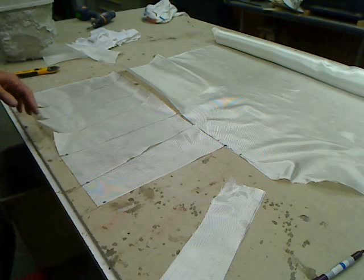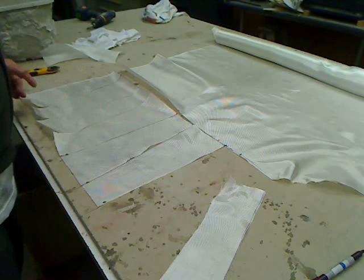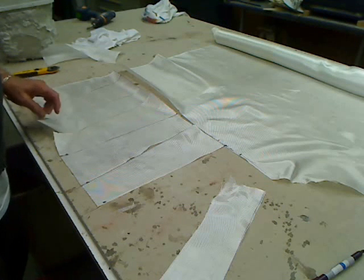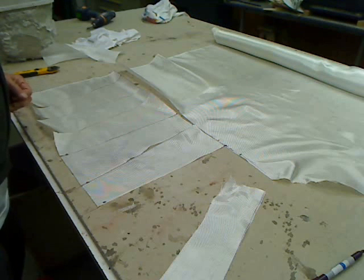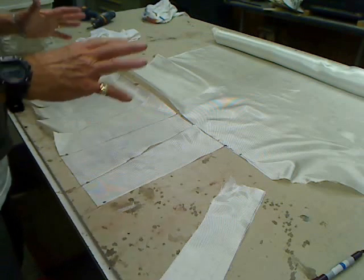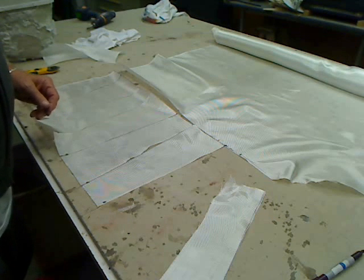I'm going to probably use a layer of four-ounce cloth to start with. I'll probably do a layer of four and a couple of layers of six, and then maybe another layer of four in the cowl. I'll get all those pieces cut out and laid out, and then we'll get into the actual layup of the cowl.